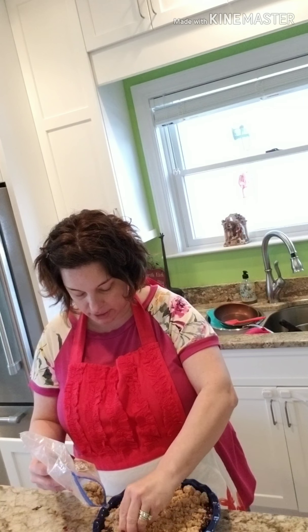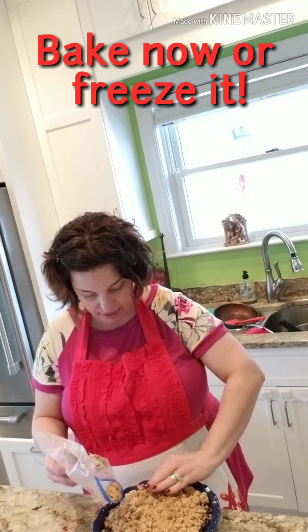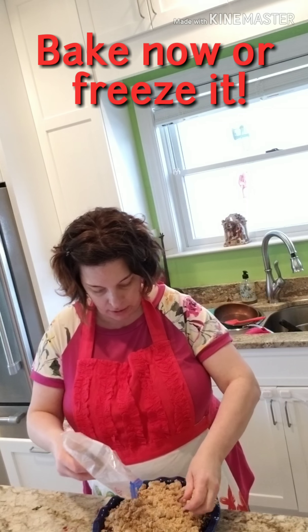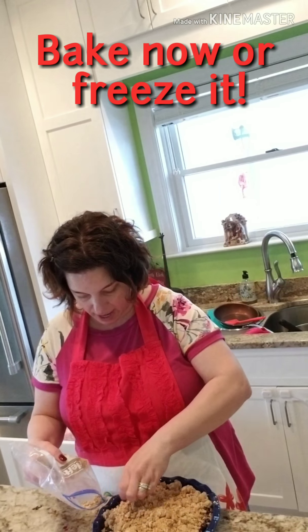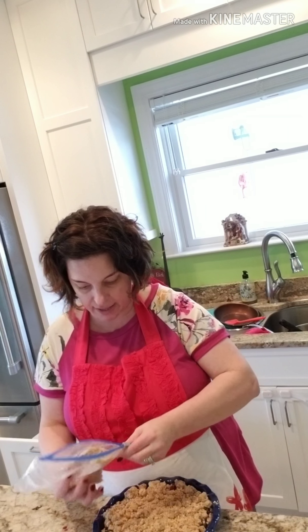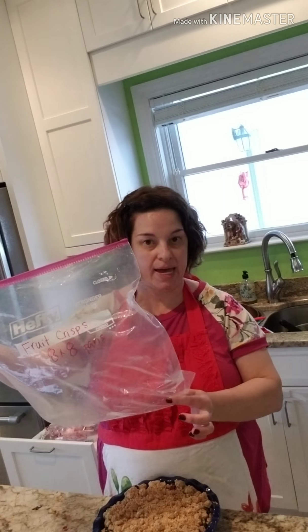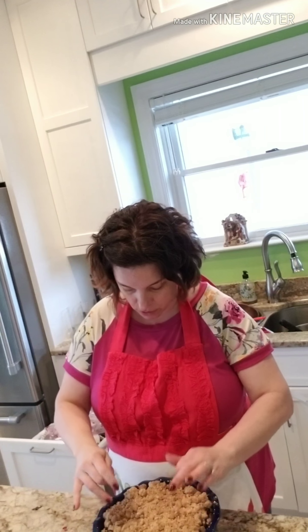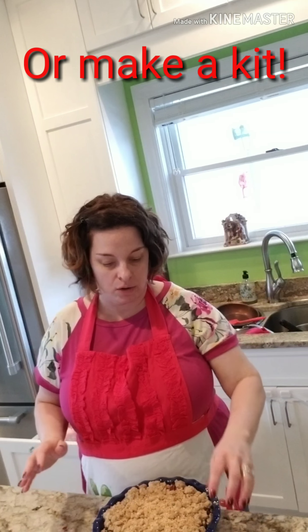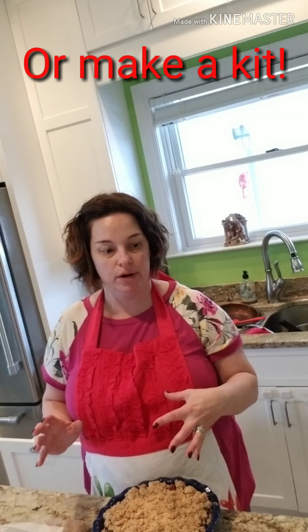You can go ahead and put this in the oven now, or you can assemble your crumble, wrap it up tight in layers of plastic wrap, and then put it inside one of these really large hefty jumbo bags. Ziploc also makes one that's possibly a gallon and a half. Or you can do what I did with two bags and make what I call fruit crisp or berry crisp kits.